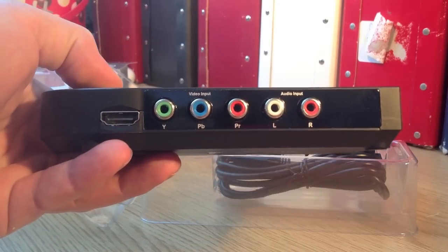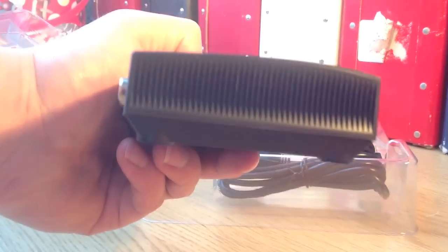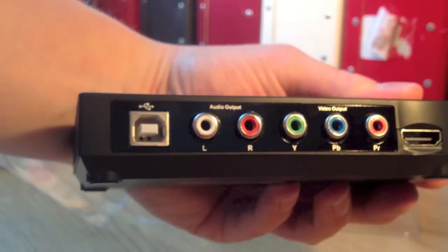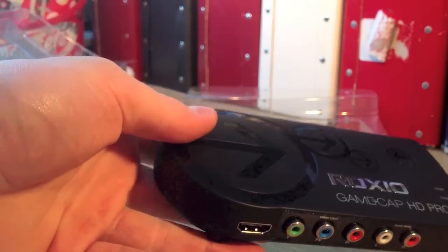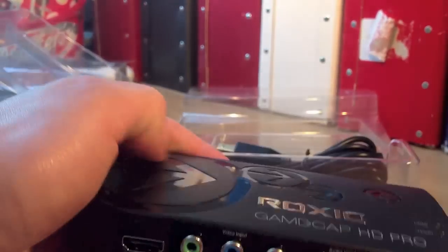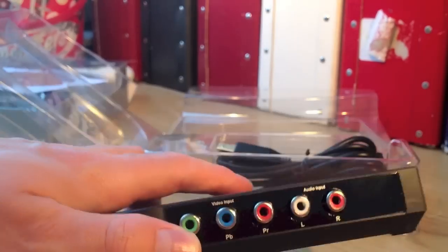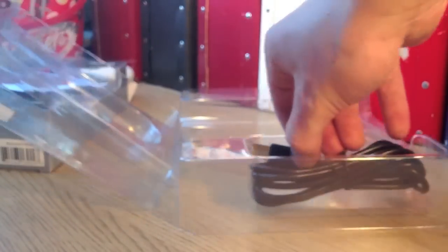On this side it looks like a cooling vent, and on the other side there's that. It's a bit smaller than the previous one. The good thing is it's on a little stand as well, so you can leave it upright.